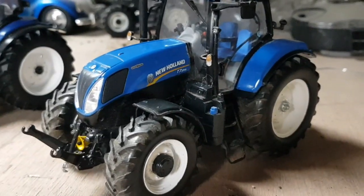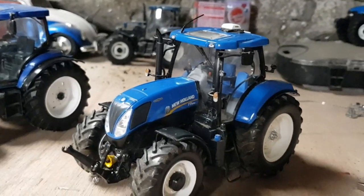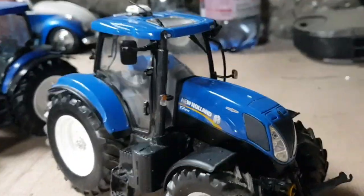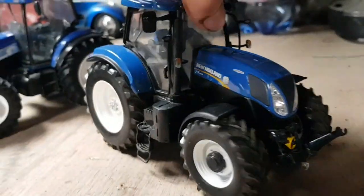That one is Britains, by the way. It has a front linkage and nice tires as well, so really the only thing I have to do is change the bonnet on it. It has no beacon so I'll have to add a few beacons, and I have a notion of putting a chrome exhaust on it.